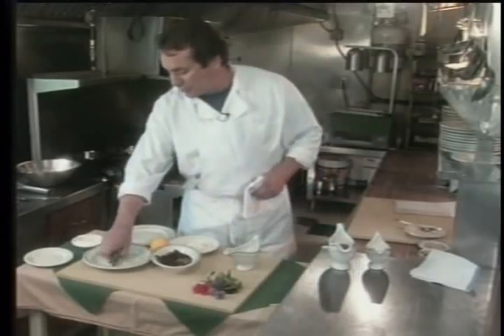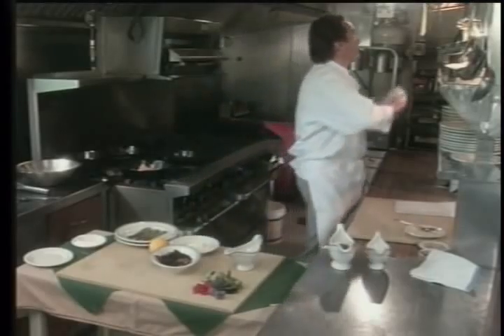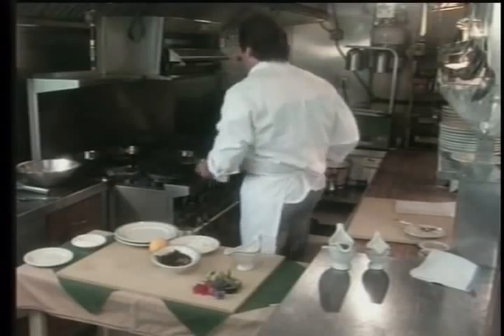Add some asparagus here — that's going to go in next. Basically what we're going to do is just flip these over, and we're going to bake that with the asparagus and just let that roast off like that.